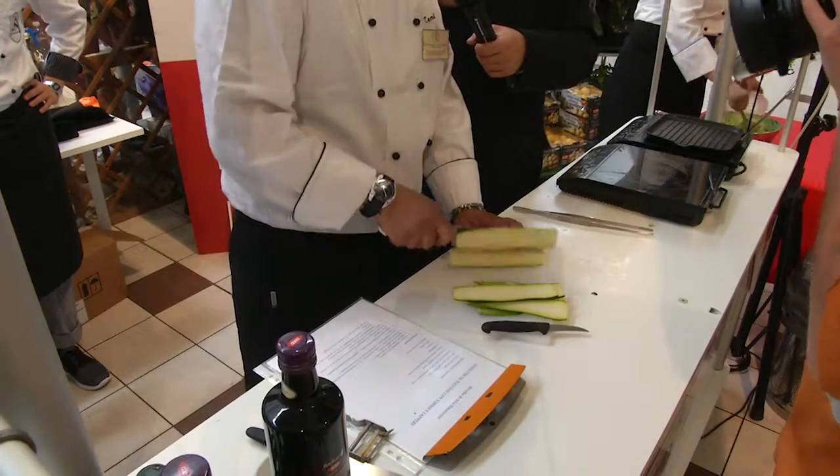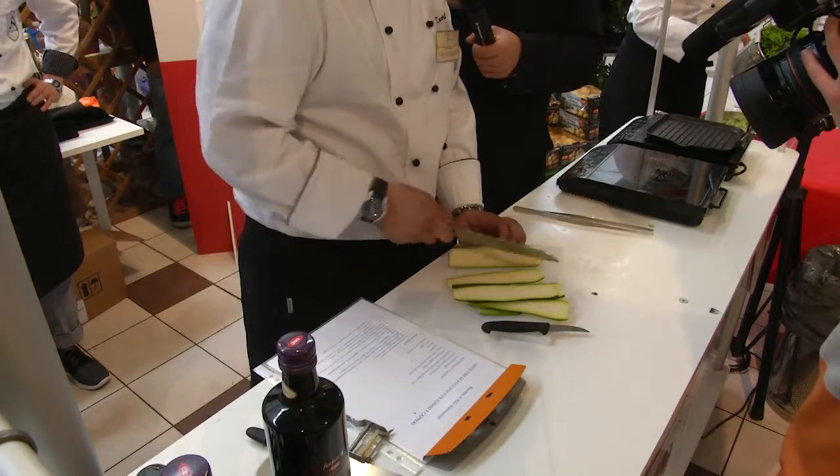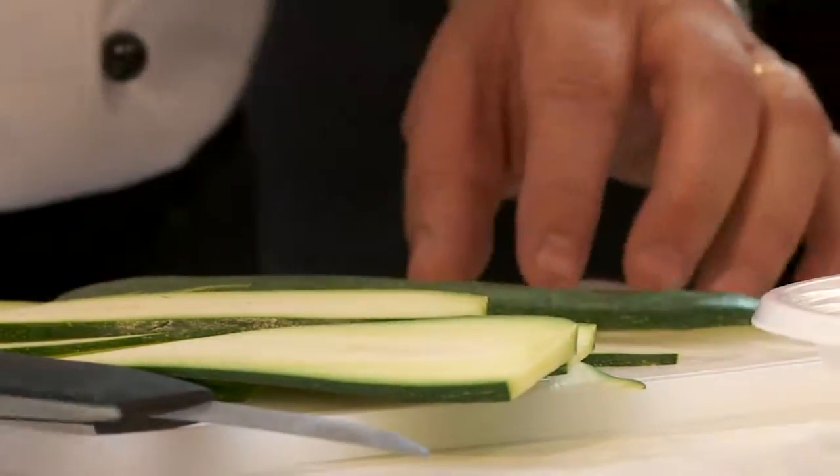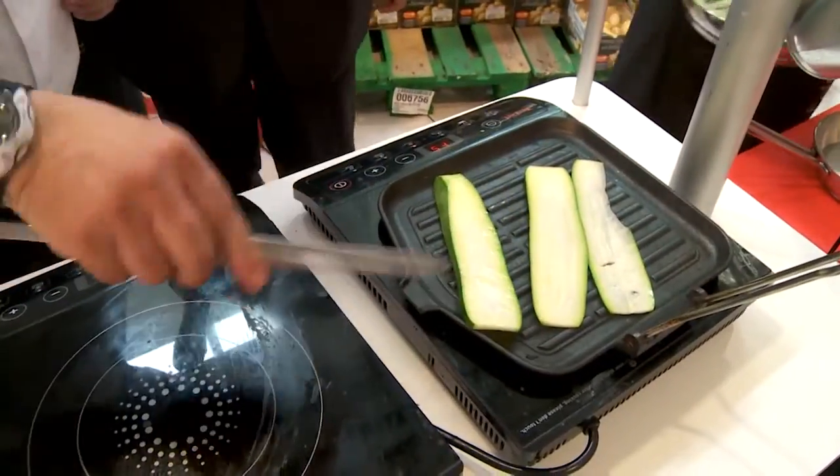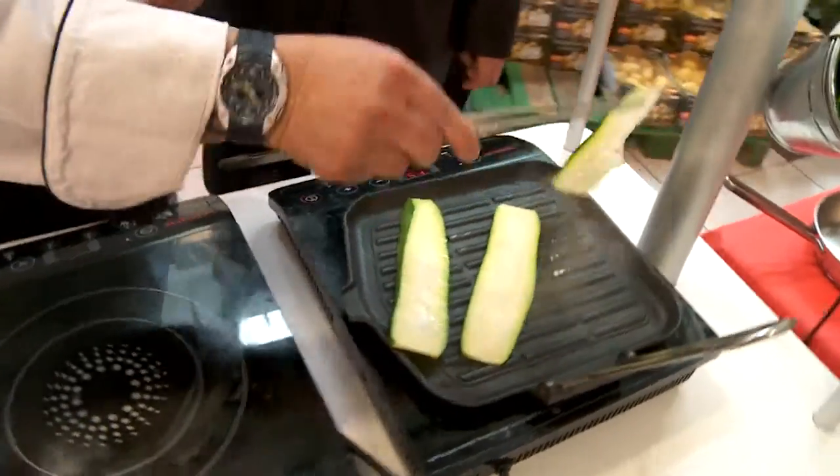Zucchini con tonno e capperi. Allora stiamo tagliando i zucchini, poi li andiamo a grigliare. Vediamo se riusciamo a fare la giusta grigliatura, perché il problema con la induzione è quello della temperatura: non può arrivare a temperature elevate come la fiamma viva.